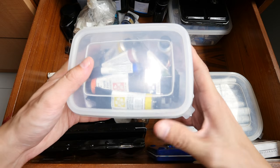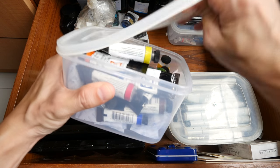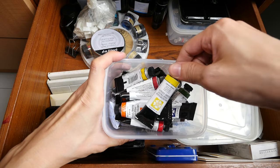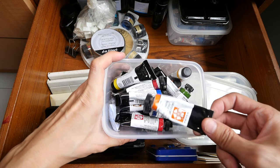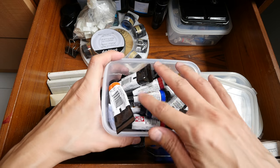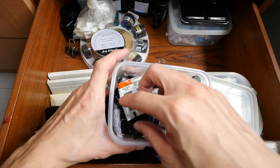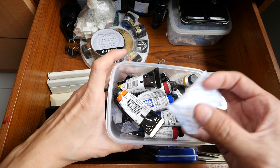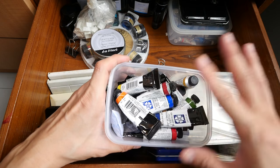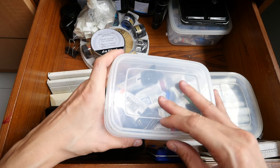This is my box of Daniel Smith watercolor tubes — Lemon Yellow, Italian Burnt Sienna, and many different colors that I use to review. And these are moisture-absorbent packs just to make sure that there is no moisture in this box.